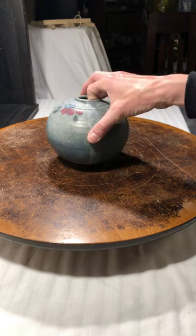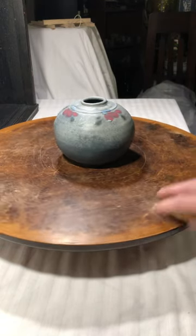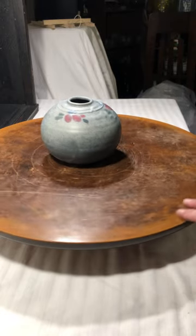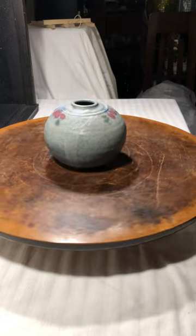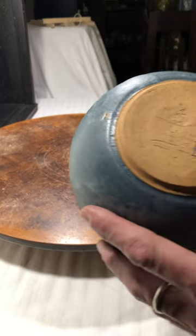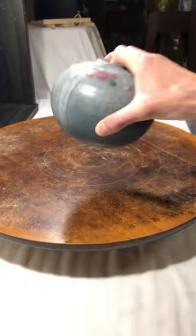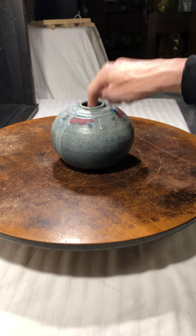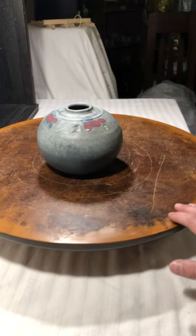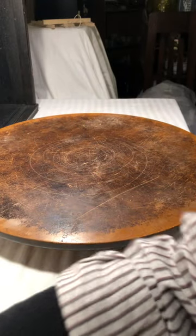Art pottery — love it. This just has a very simple painting design to it, but the glaze is beautiful and it is signed. I'll have to make out the signature, but it is signed, and there is actually a paper inside that tells of the heritage of this piece of pottery, which is really cool.